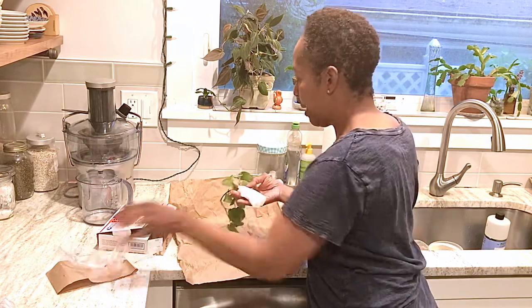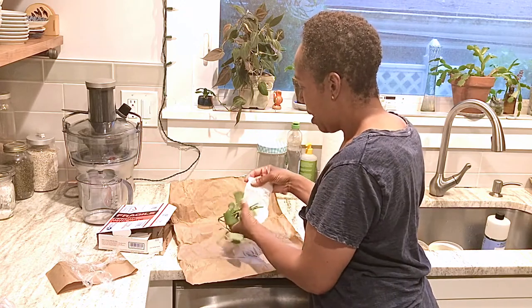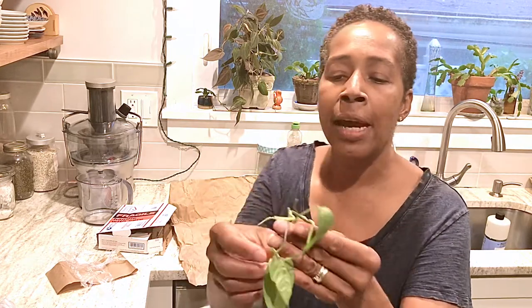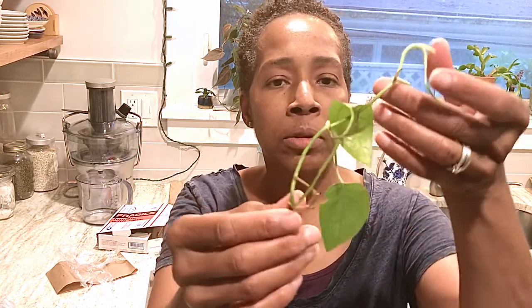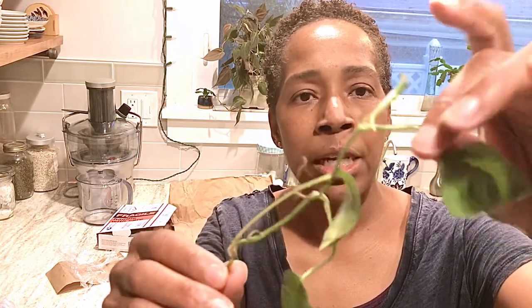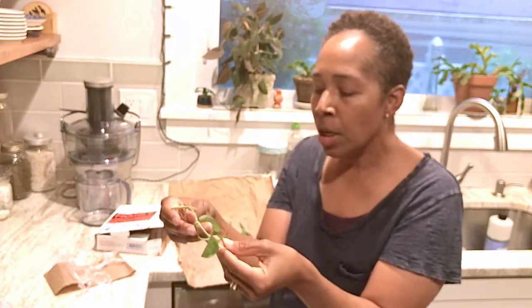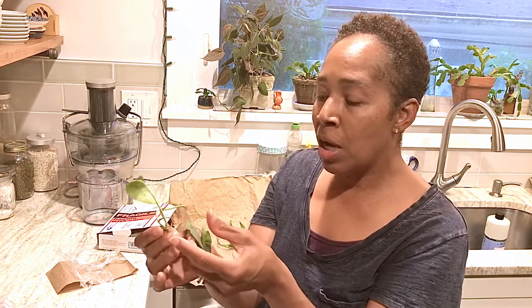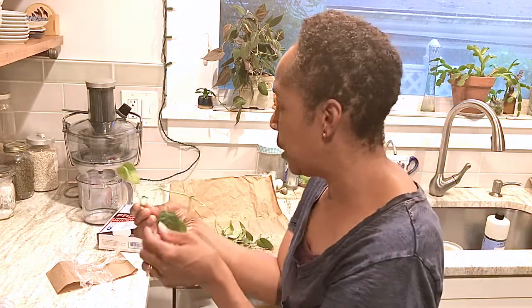There should be three cuttings. They're not very big and not very long. Here's the first one — as you can see it has aerial roots, three leaves, and plenty of nodes. This is looking pretty green to me, but I'm assuming that when it starts to root and gets its life back, we'll see that characteristic blue sheen that a Cebu Blue is known for.